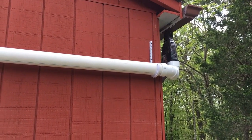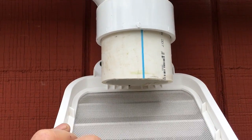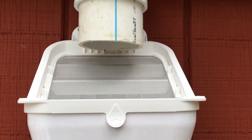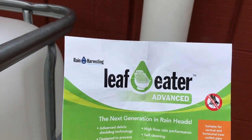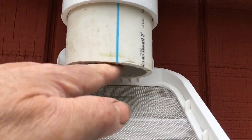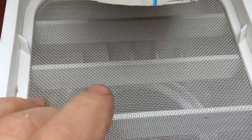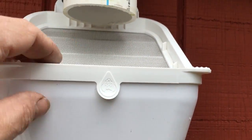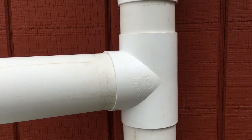I want to add some gutter guards to prevent debris from coming down the gutter and clogging my pipes. Our first line of defense is this screen device here, called a leaf eater — I just picked it up on Amazon. It's completely open at the top, there's a screen, and inside the screen there's a little basin that feeds back into the tube. Any debris will fall off, and water will go through.